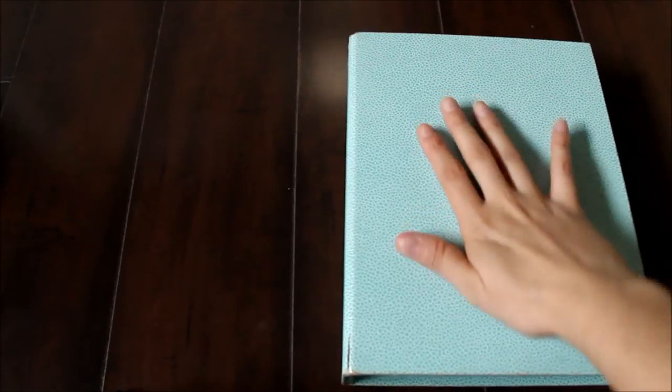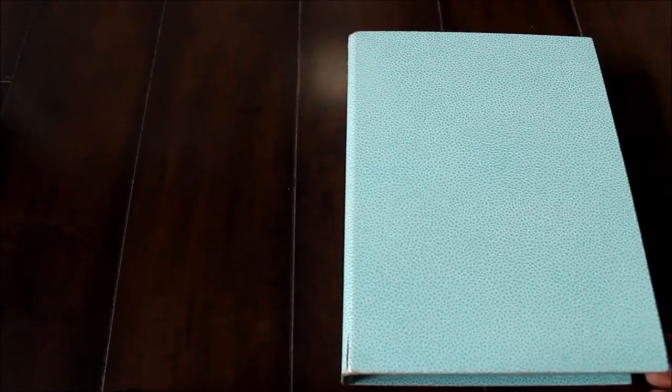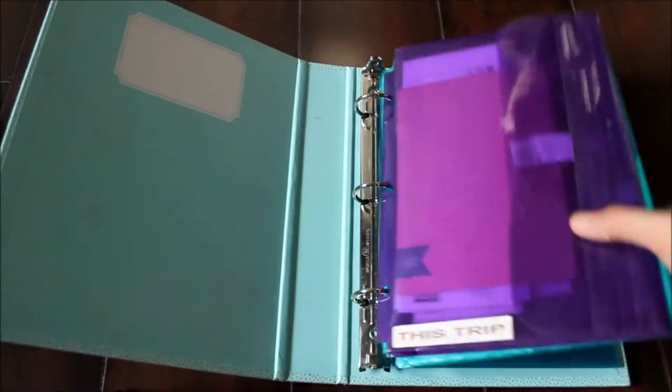Hi guys! So today I wanted to share with you my coupon binder. It's one of the miniature binders from the Martha Stewart Collection at Staples and I got it in a teal color because that's my preference. I think they also make it in red as well. I'd say I've had it for at least a year and a half if not longer and it's held up really well. There's just a small little split down here in the corner but other than that it looks pretty much brand new.